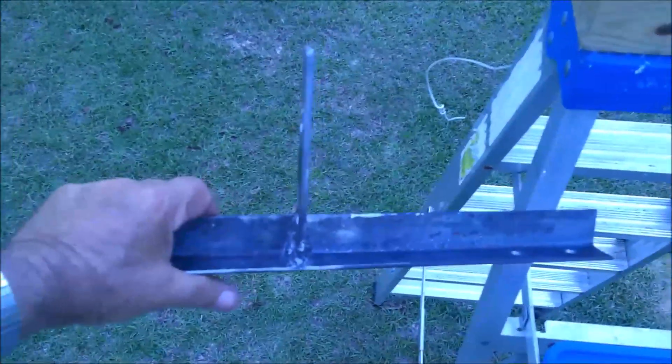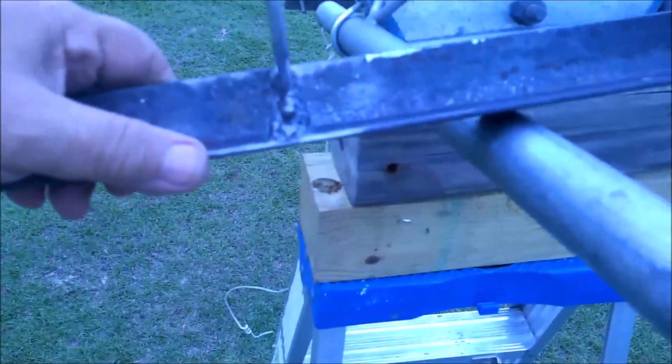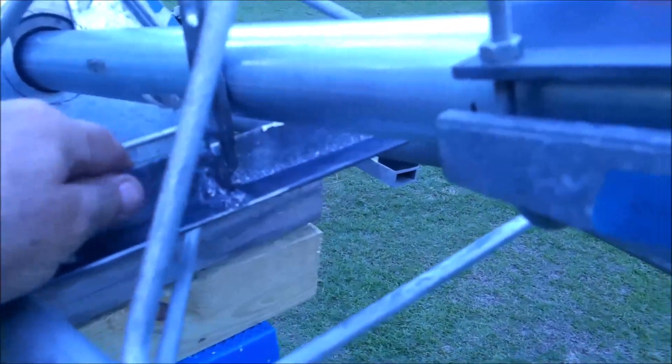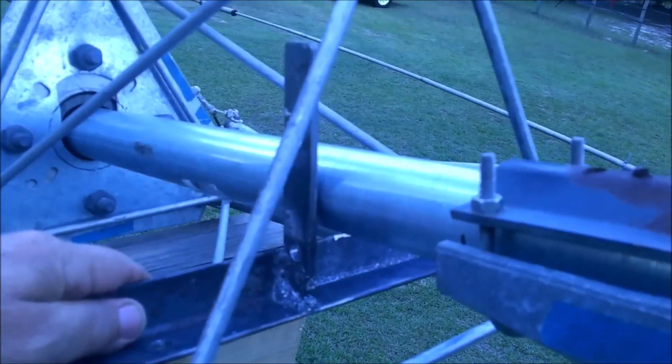Here's the little jig — it's a piece of angle iron and a flat bar. The way it works is you slide it in right up to the mast like that, and then you put a U-clamp on this side and a U-clamp on that side.